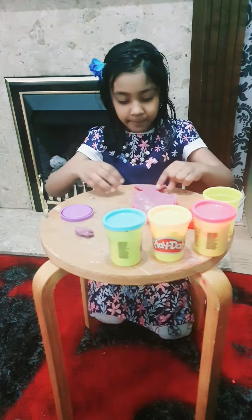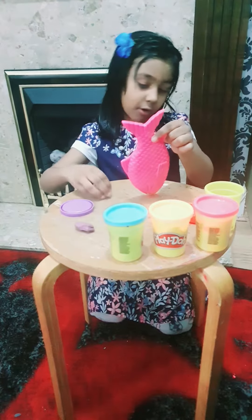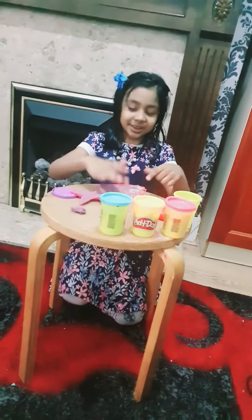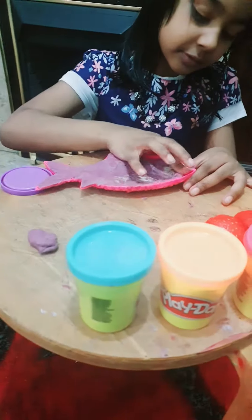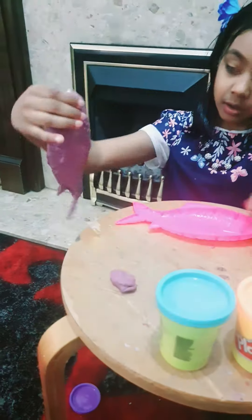So I'm gonna rip the extra off of this pot, or I can just smash it in with this. Then I just scrape it off like this. Tada! It made a fish! Oh, it's swimming, it's swimming in the ocean!